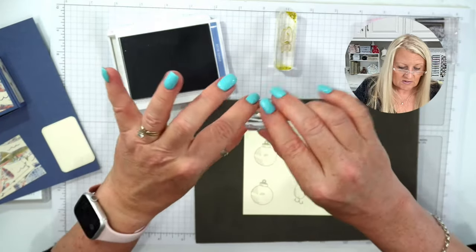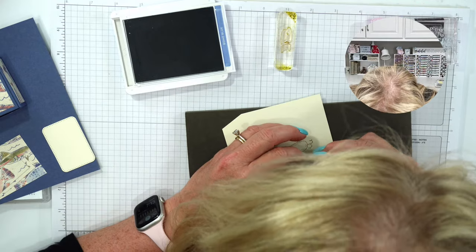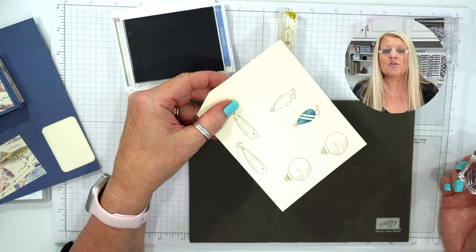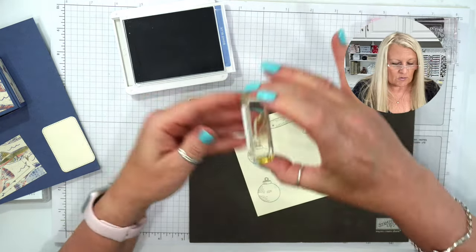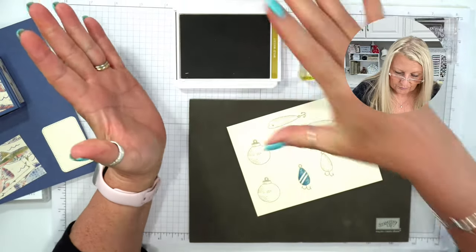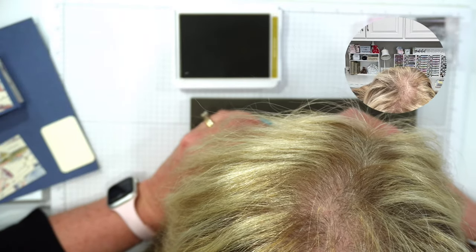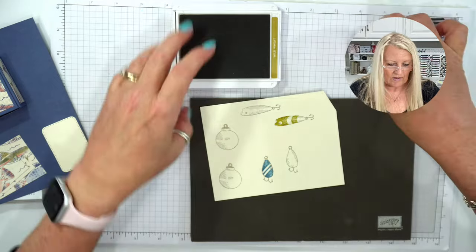Okay, now for the most difficult part — it's not really difficult but it is for me. You wouldn't think I've been stamping for 21 years, right? Boho Blue is this one. I'm going to bring it closer to get a better look. What do you know — pretty good! That was Boho Blue, and now this one is Wild Wheat. I think this guy was the easiest because his eyeball lines up. And then now the Real Red.